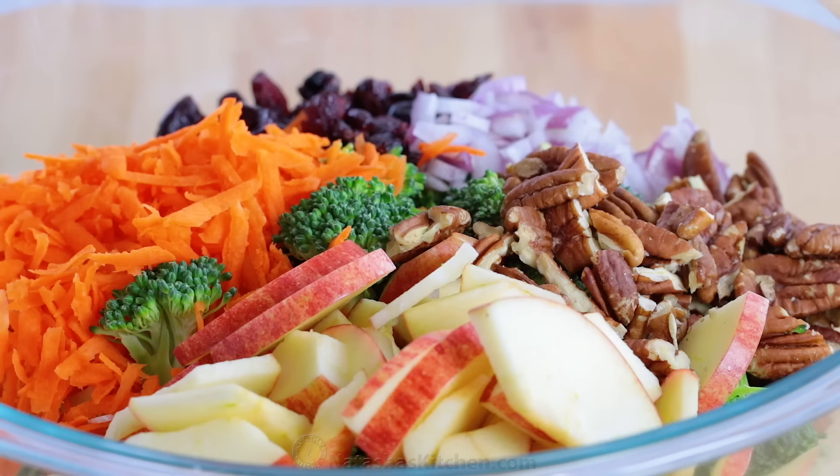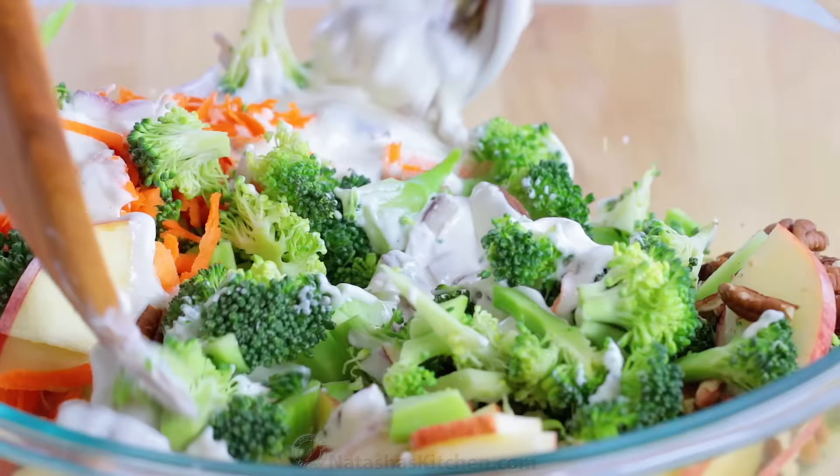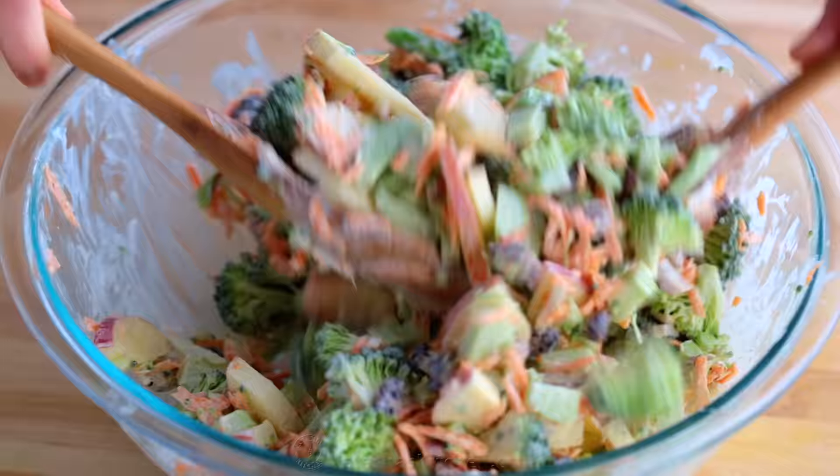Once it's creamy and smooth, you're ready to pour it over your salad. Add the dressing to taste, and toss your salad until every bite is coated in that creamy, delicious dressing.